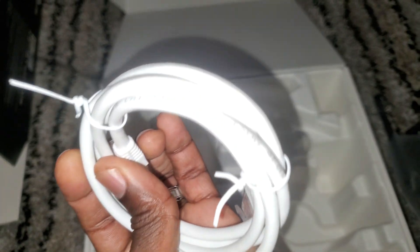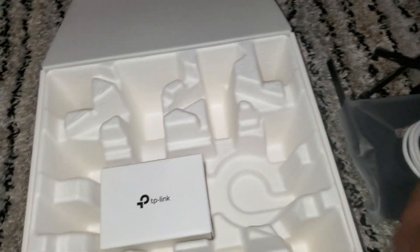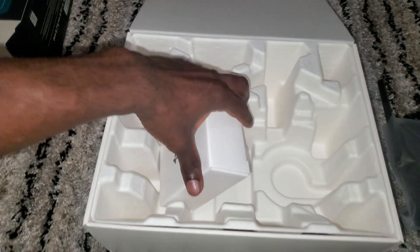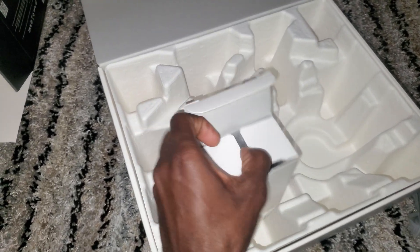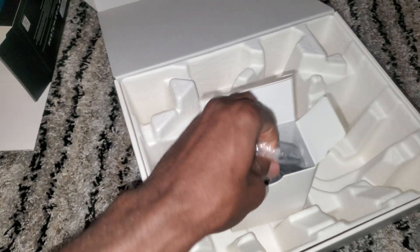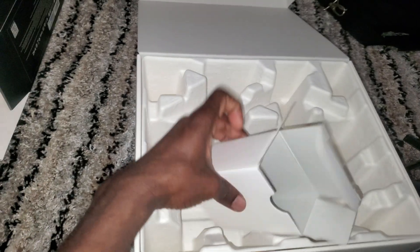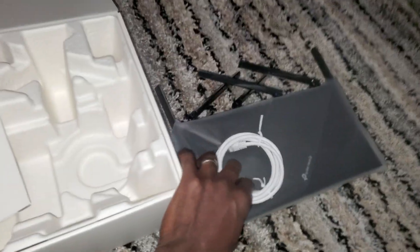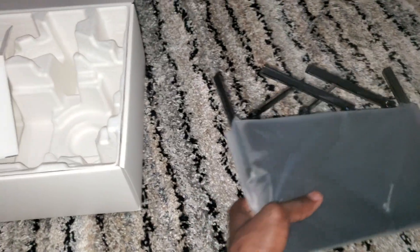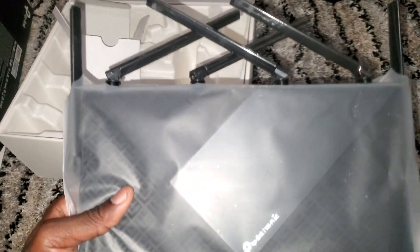Hopefully you guys can see all of this. Then you get this box — I believe this should have the AC adapter cable in there, that's the only thing I didn't see yet. Yeah, that's right. All right, that is all you get in the box: the AC adapter cable, an ethernet cable, and then the actual router itself. And it's not big, which I like, so it doesn't take up space — that's nice.